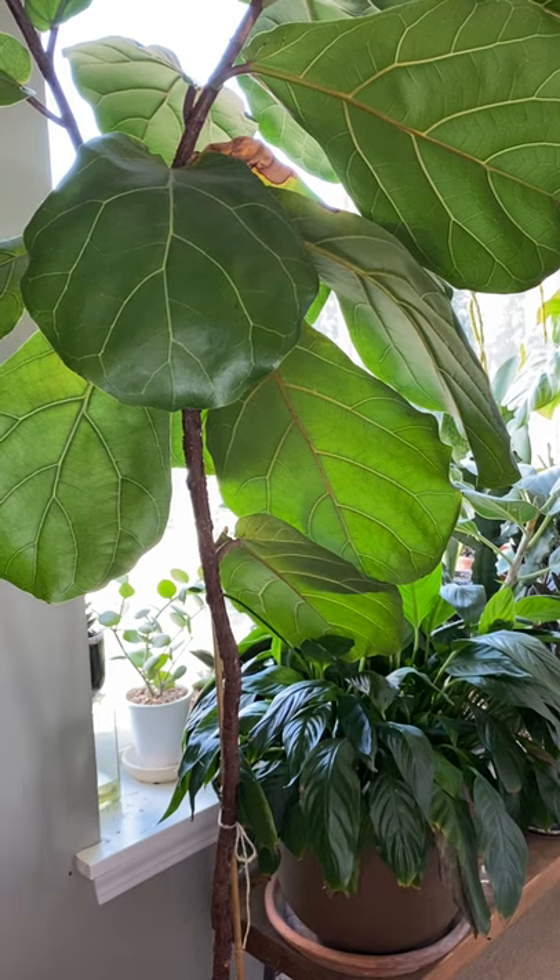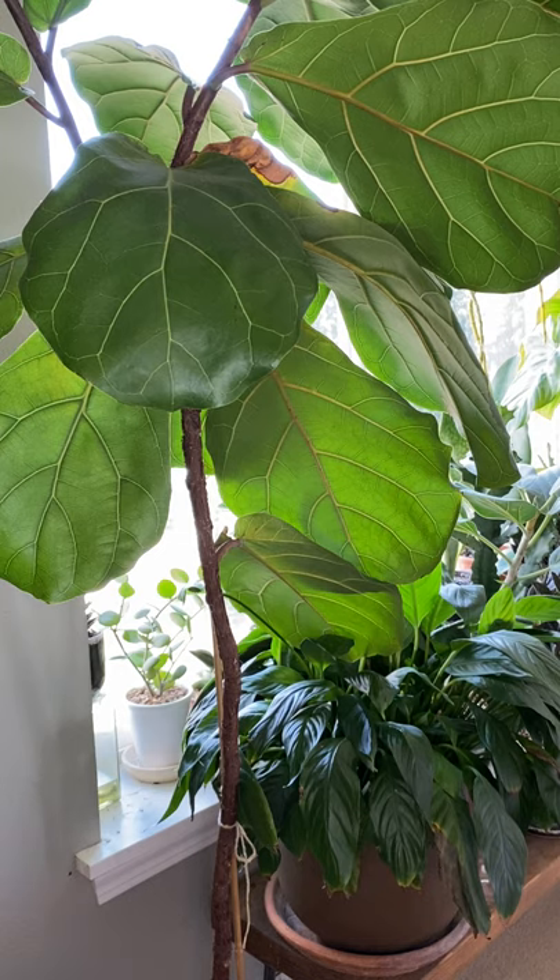Hey guys, it's Matthew from Plant Daddy Podcast. I'm coming back with a video that I basically need to film now because I'm about to run out of my window of time to do this. In our episode about fiddle leaf figs, I described how mine was great and doing well, but that I needed to do some strategic pruning in order to get it to maintain a beautiful form long term.